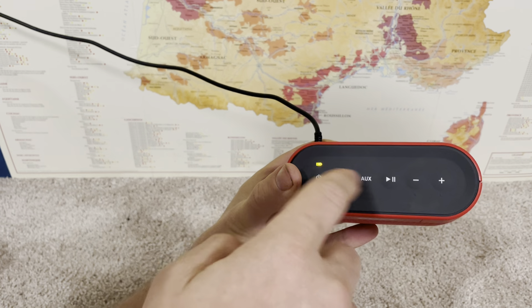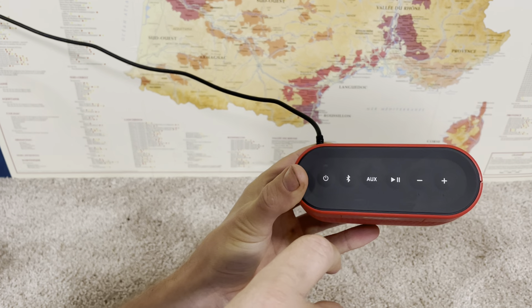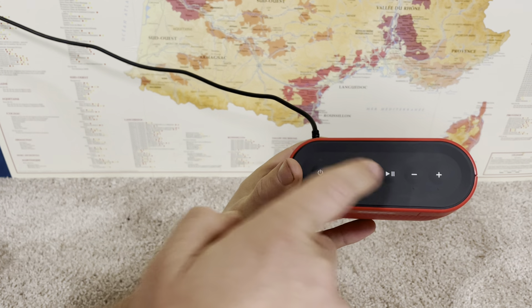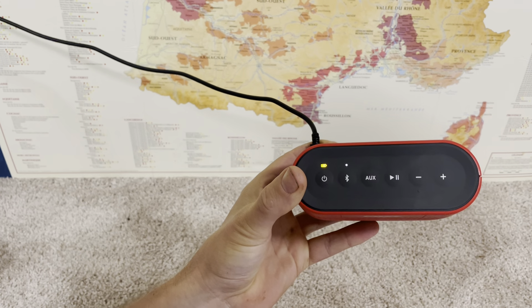The next time I turn this on, when it's blinking white, it will automatically try to find and pair with the device it was paired with in the past.